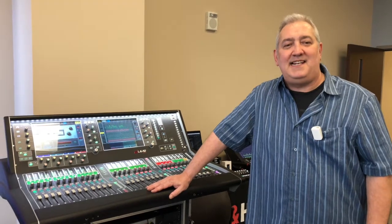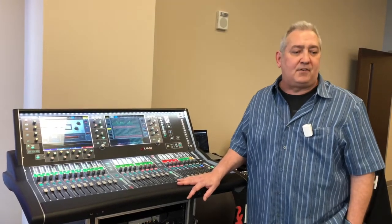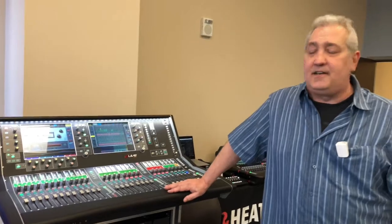Hey there, Kevin Madden with the AES Worship Sound Academy here in Nashville, Tennessee. We're here supporting meaningful workshops and trainings for mainly church audio people. There are some fantastic classes going on. Here in the exhibit room, we're showing a good chunk of our product line and a lot of peripherals.